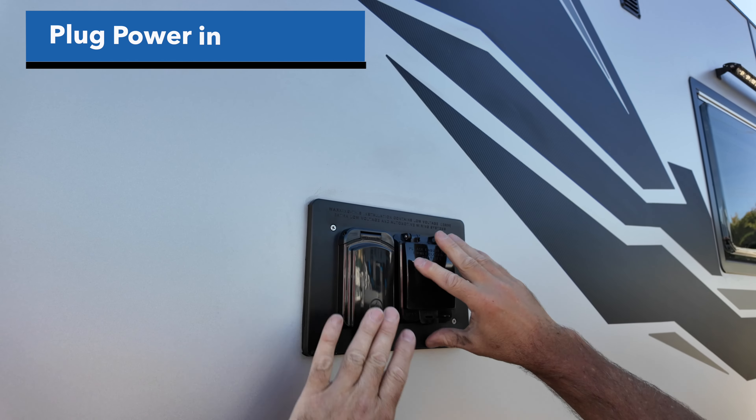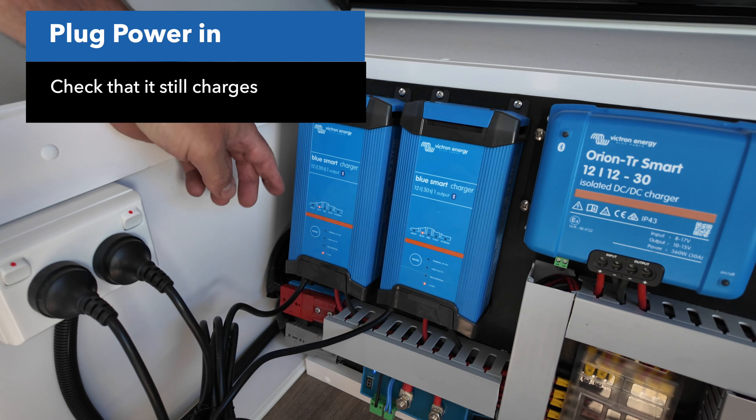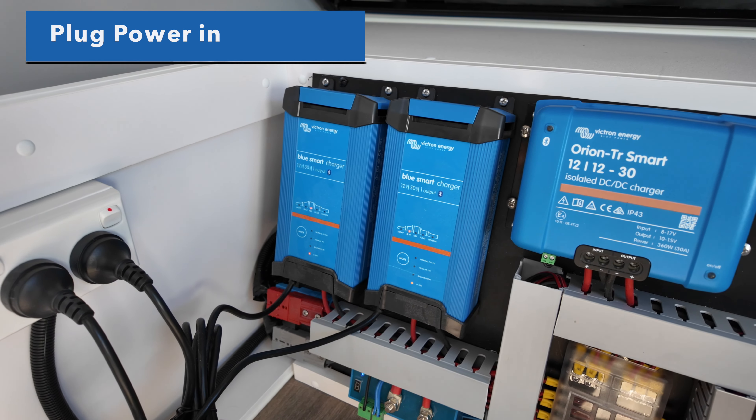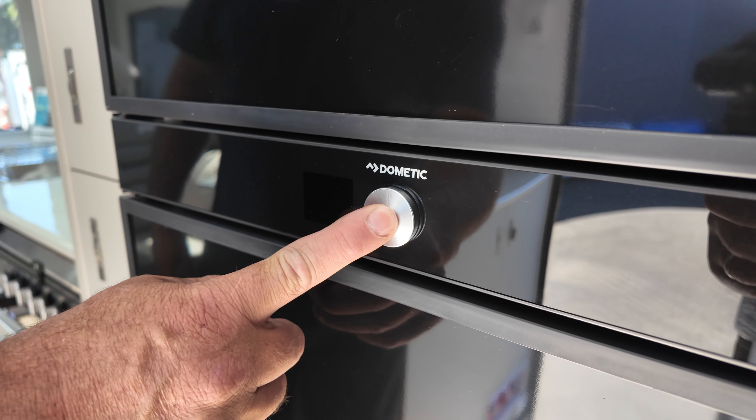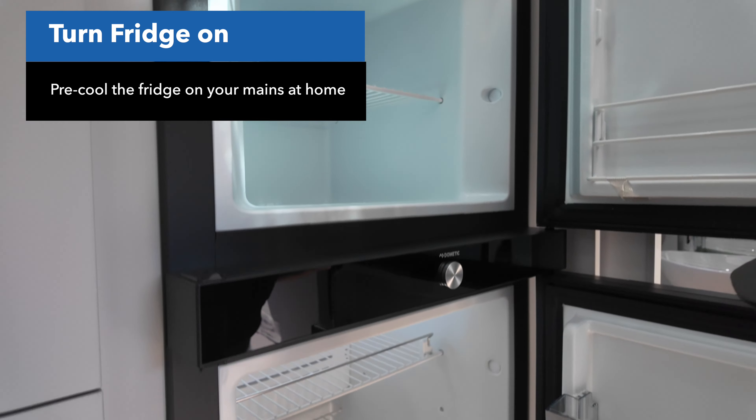Then plug power into your caravan. Once you plug power in, make sure the battery charger is actually charging your batteries and that your batteries are taking and holding charge. Turn your fridge on and cool your fridge down so it's nice and cold before you start loading all your food supplies in for your trip.